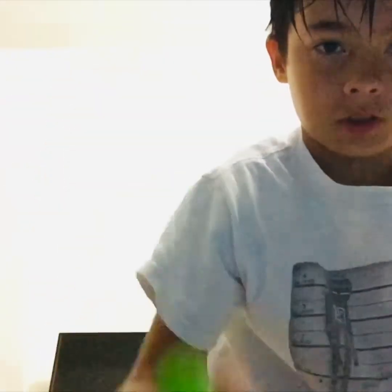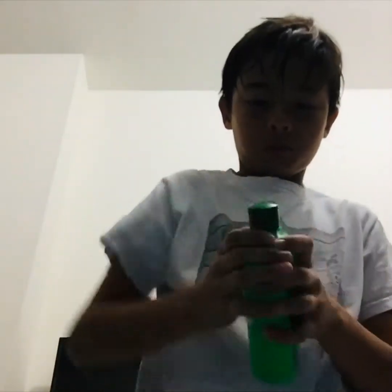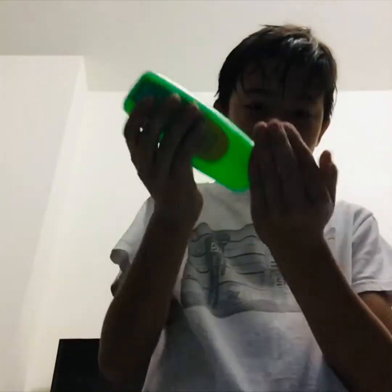You know when your mom told you to put rubbing alcohol or hand sanitizer on your hands, and then it just goes all over the floor? I've seen with hand sanitizer — you just take it and it falls over everywhere. That's why I decided to make this.